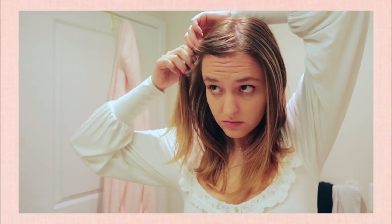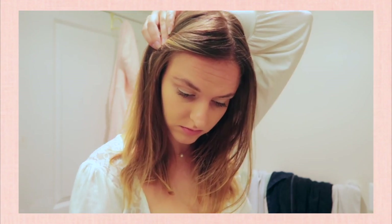For this hairstyle, I take the round bobby pin and pull about a two-inch section of hair back on one side — you can do both sides too. Another trick is to take that same strand of hair and twist it before placing the bobby pin in. I think the twist looks a little fancier and really cute, but it's super easy to do.